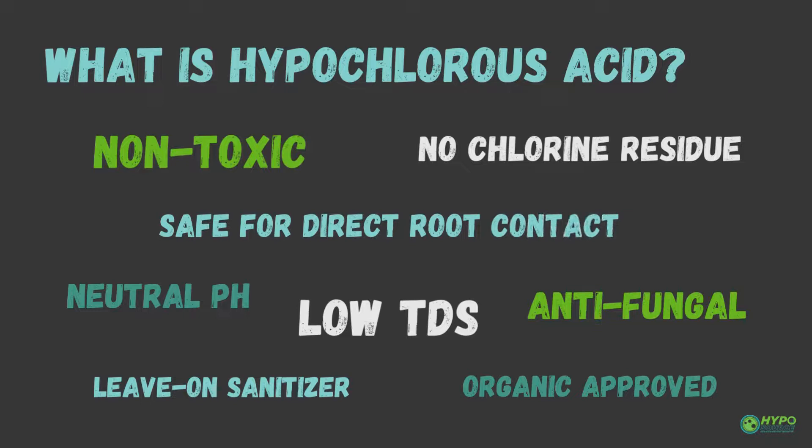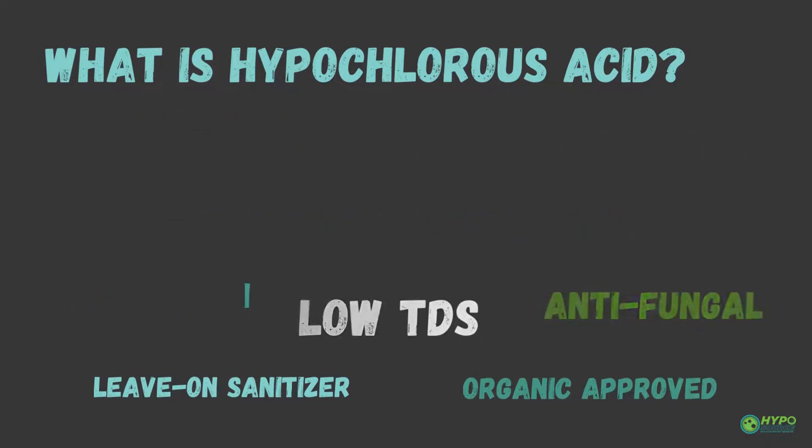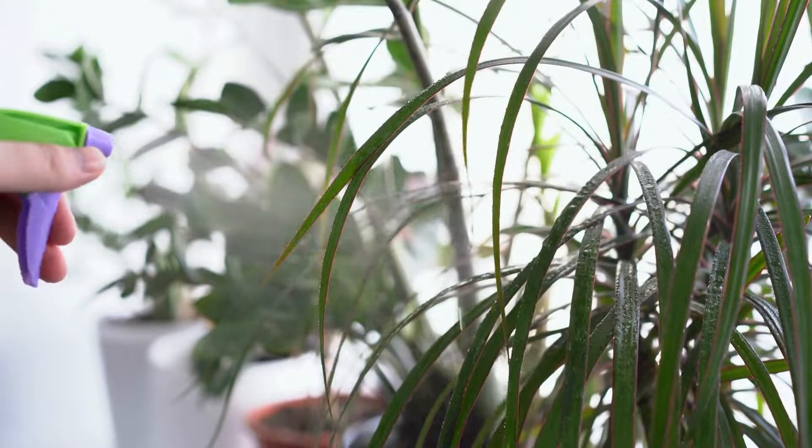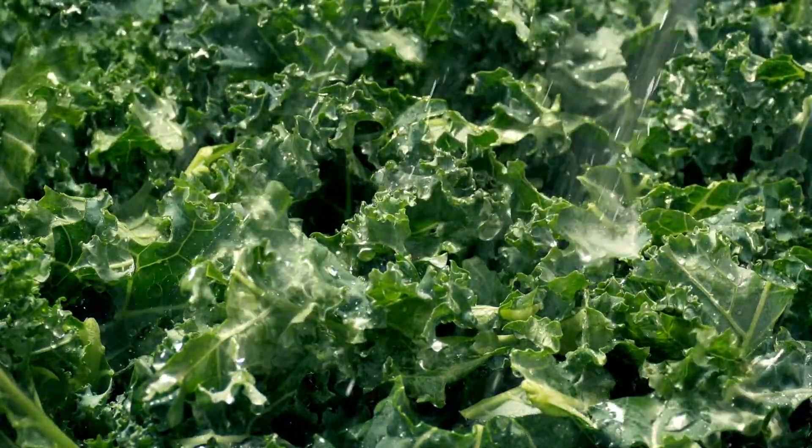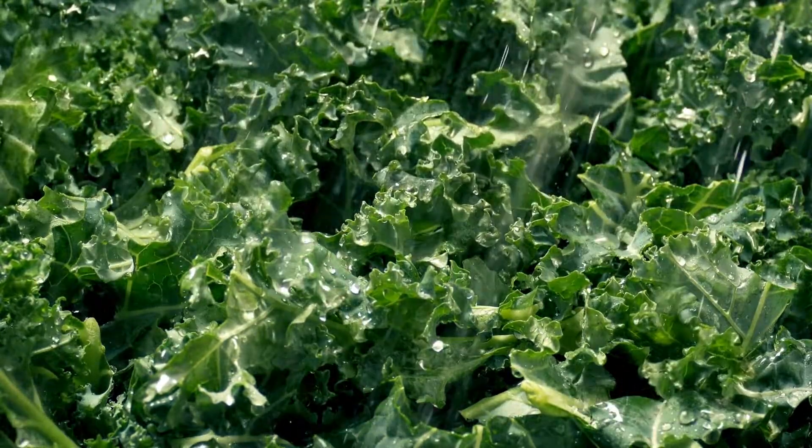Hypochlorous acid is a non-toxic form of chlorine that acts as a much more powerful disinfectant than bleach. It is safe for direct contact with plant material and human skin. It can be used as a leave-on disinfectant and is organic approved by the FDA in the United States.